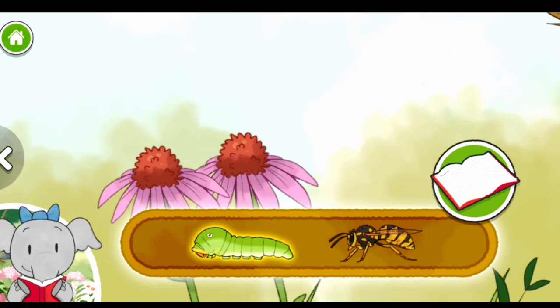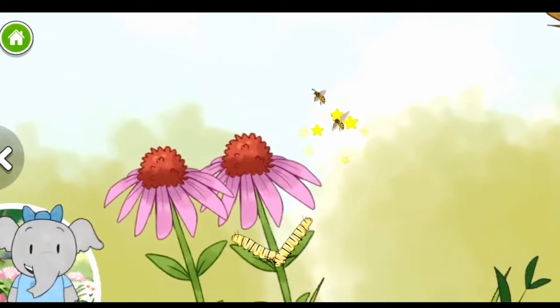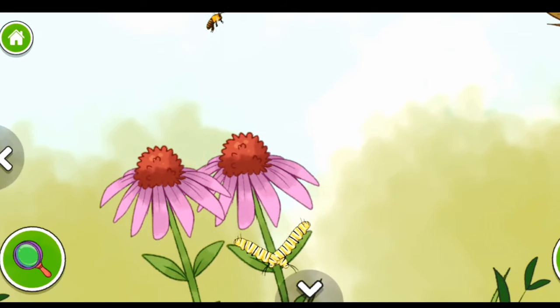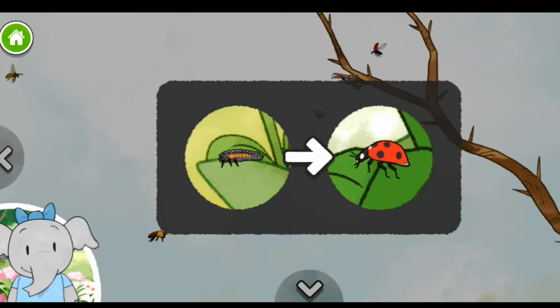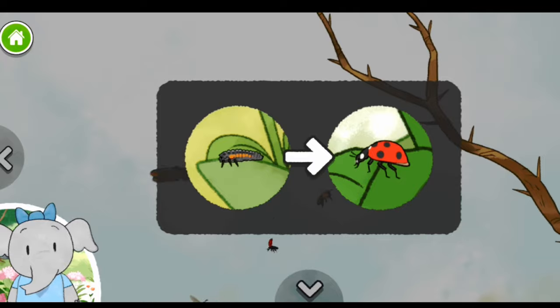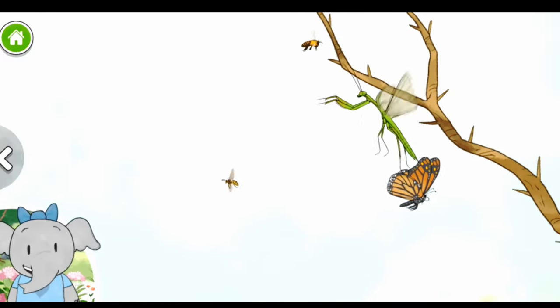The swallowtail caterpillar eats lots and lots of plants. Yellowjacket wasps eat flower nectar and plant sap. Wasps live in groups called colonies. The ladybug is now an adult — it has a red shell with spots on it. Wow, this is so interesting. Let's keep going.